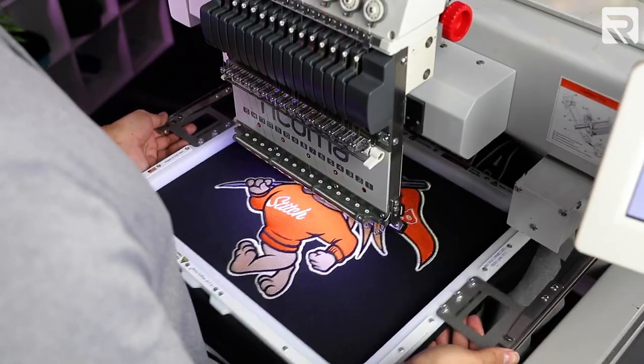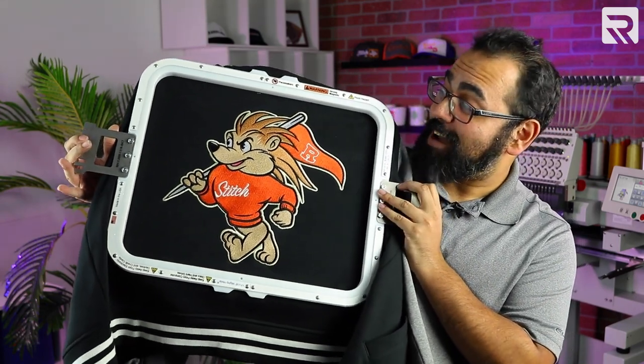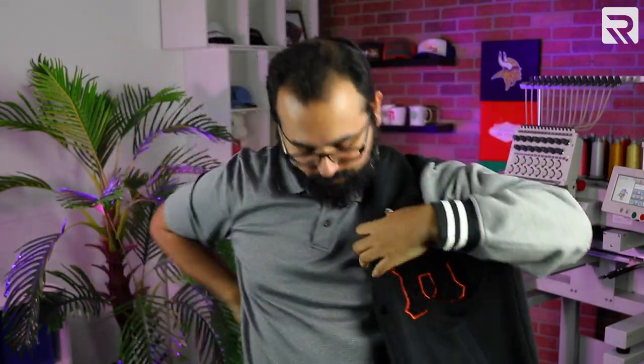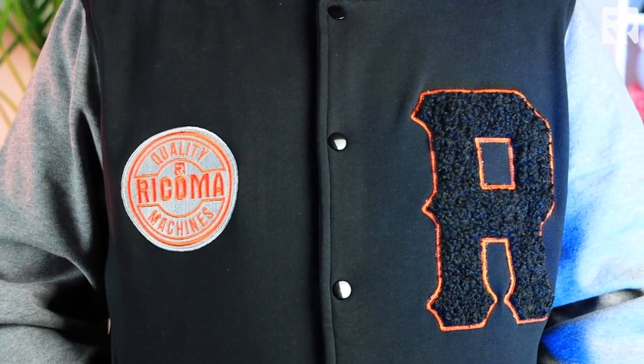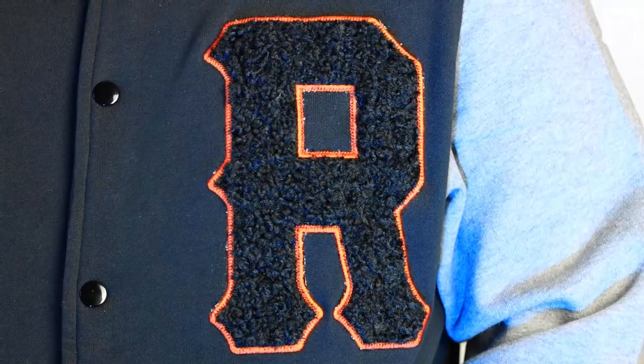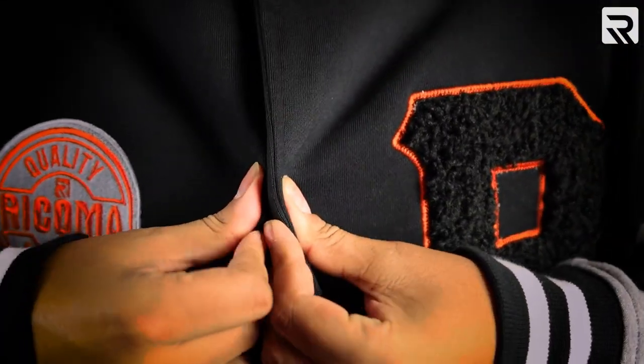And with that, our letterman jacket is done. This jacket came out great — definitely championship worthy if I do say so myself. Let's try it on. This jacket came out great. Now that you know how to embroider a letterman jacket, let's talk about the three reasons why you'll embroider a letterman jacket.